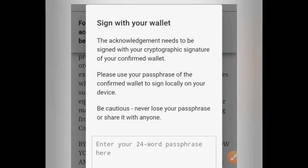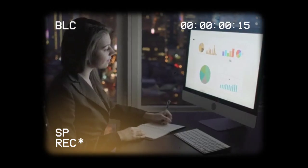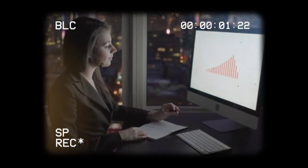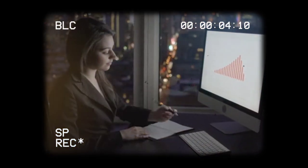This acknowledgement needs to be signed with the passphrase generated during the initial steps on the main net checklist. Ensure your passphrase is safe and secured with no one having access to it. Be careful not to lose your passphrase.